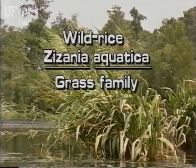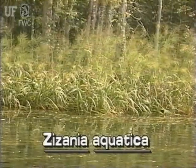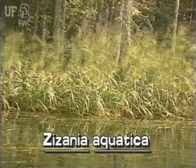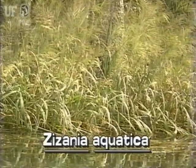Wild rice, Zizania aquatica. Wild rice is a native aquatic plant of north and north central Florida. This large grass grows in the water of marshes and rivers. Its yellow to reddish grains are edible.